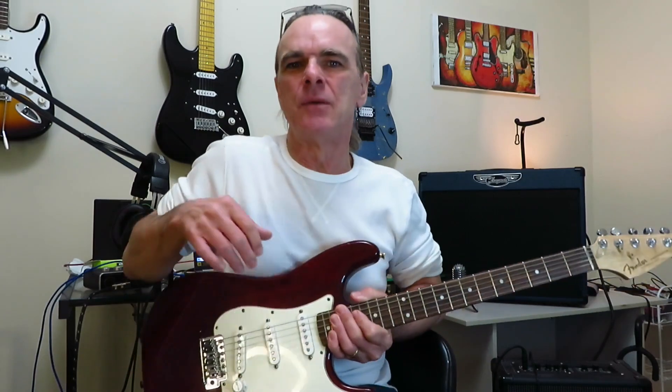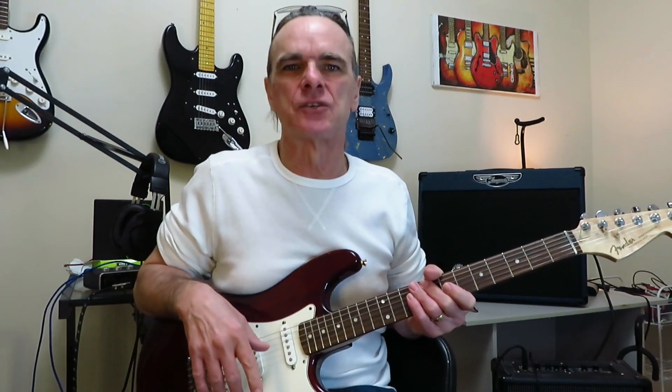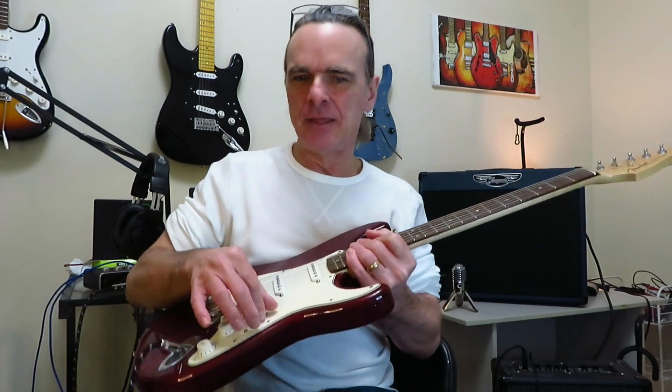Alright, enough chitchat — let's give the solo a listen and then we'll open up Bias FX 2 and have a closer look at my signal chain and all of its settings. As per usual with Gilmour, this one was played on a Stratocaster, and in this case in the bridge pickup position. So let's check out the solo and the tone.